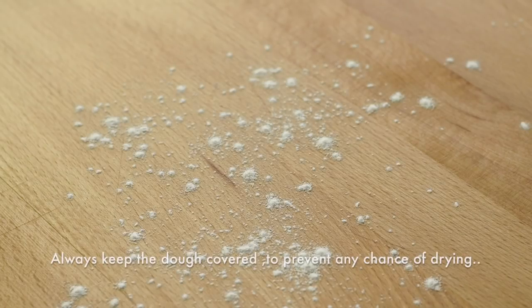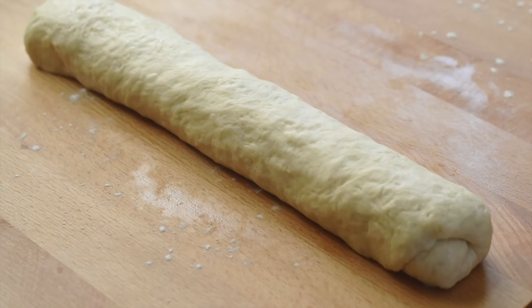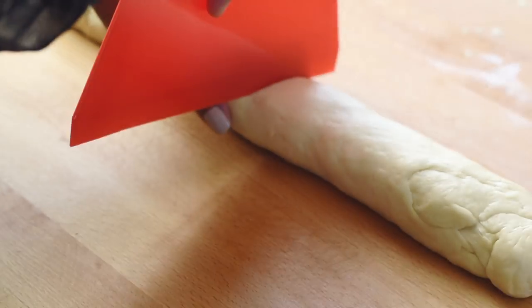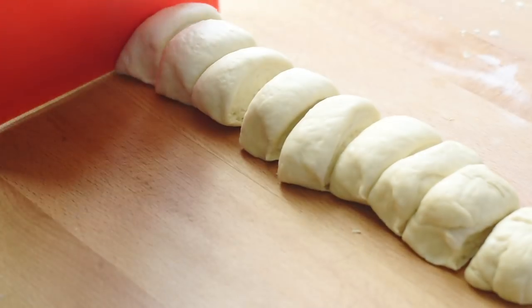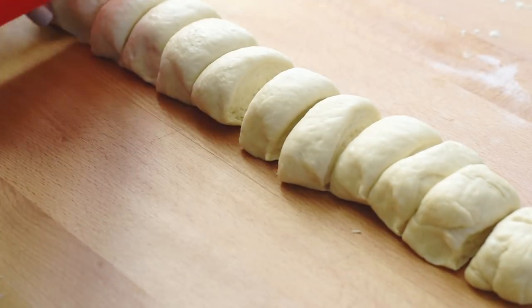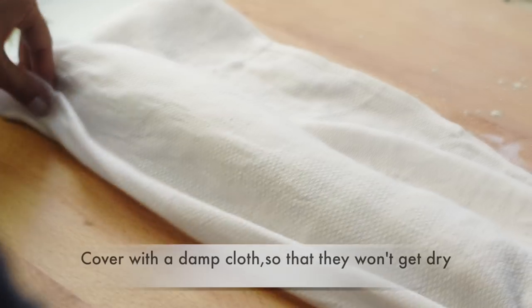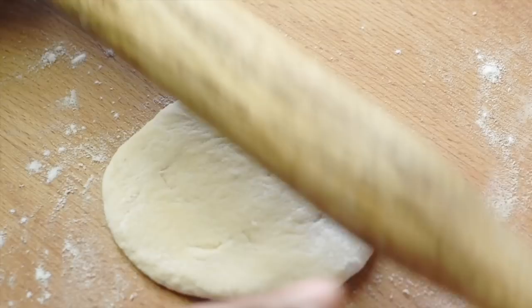We don't need to proof the dough — just leave it in the bowl for five to six minutes and then roll it into the shape of a log so that it is easy to divide into 12 equal pieces. Then roll each piece of dough into a disc shape approximately 16 to 18 centimeters in diameter.